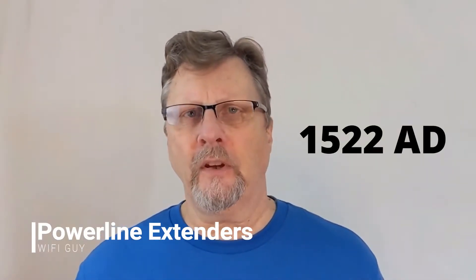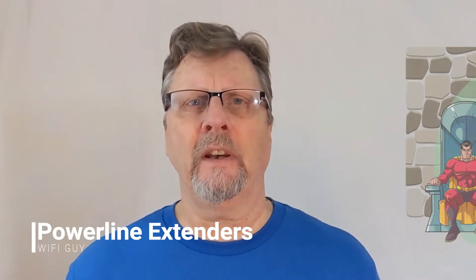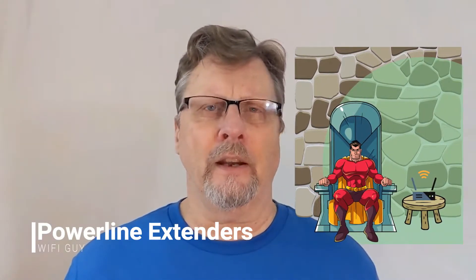The year is 1522 and you're sitting in your medieval castle trying to figure out how to expand your Wi-Fi coverage. Unfortunately your medieval castle is made out of wood, metal, and rock. And unfortunately Wi-Fi does not travel through rock or metal.